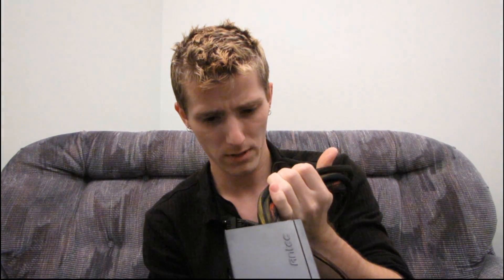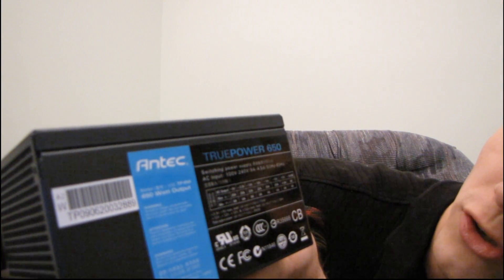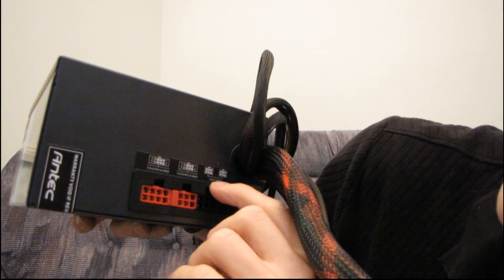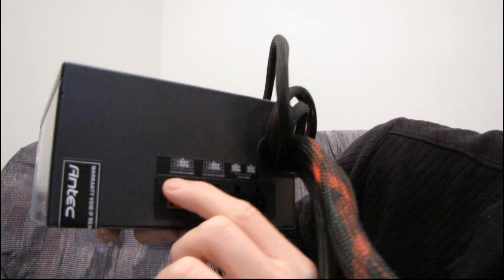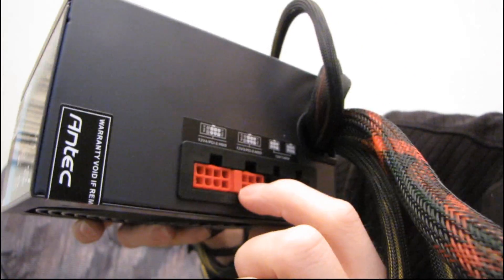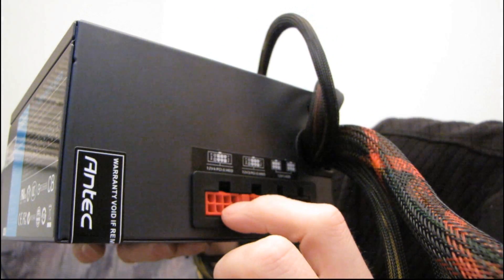The modular cables will plug into either the red modular plugs or the black ones. I made a mistake earlier — this is actually a four-rail power supply; the rails are rated at 22, 22, 25, and 25 amps. I love it when they label things this way: plugging into these two puts you on 12 volt rail one, plugging into this one is 12 volt rail three, and this one is 12 volt rail four. Either of the red connectors can accept a six-pin or eight-pin PCI Express, or a hard drive plug, while the black ones are for hard drives only.